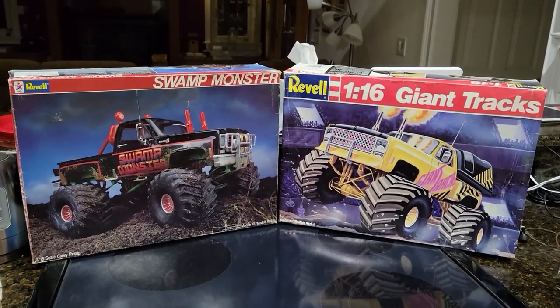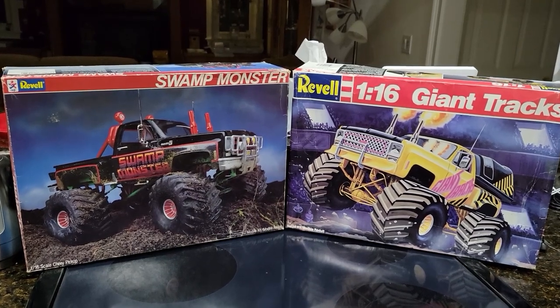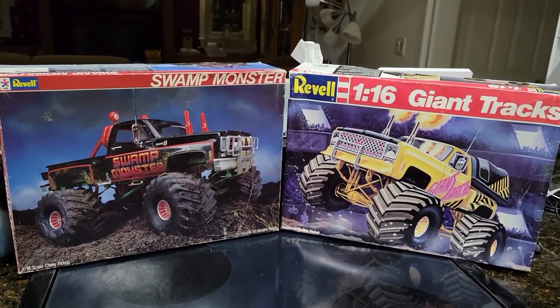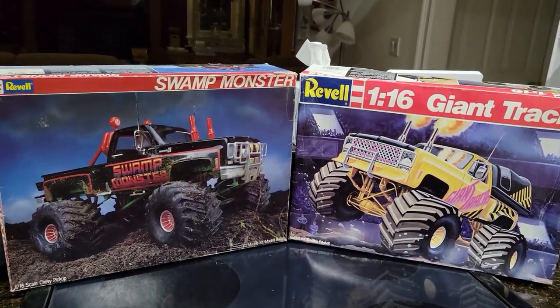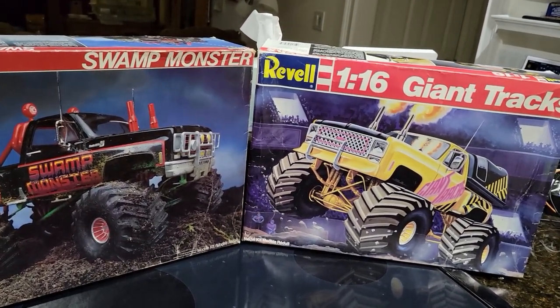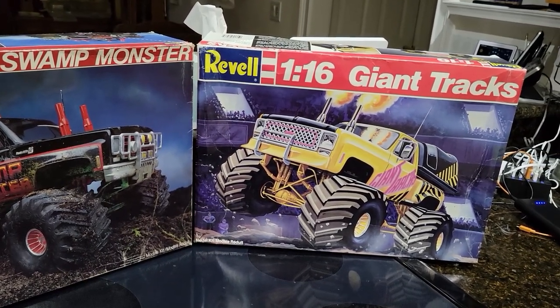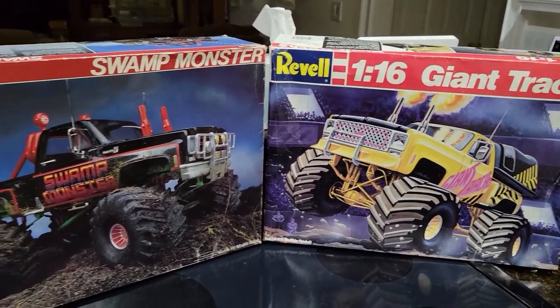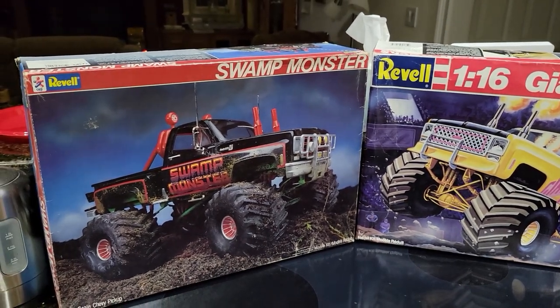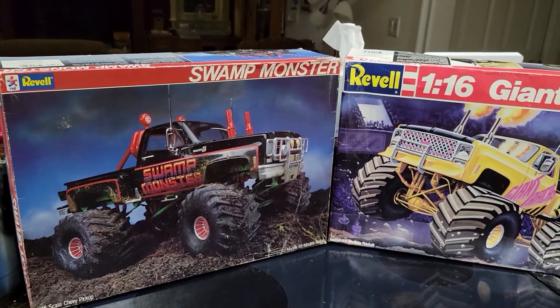All right guys, welcome back. We are going to take a look at these two monster truck kits. These are 1/16th scale monster trucks — pretty awesome honestly. They have movable steering and plug wires, if I remember correctly. I haven't been in these kits in a while, and I swear I had shown them before but I don't see the video anywhere, so we're going to do it again.